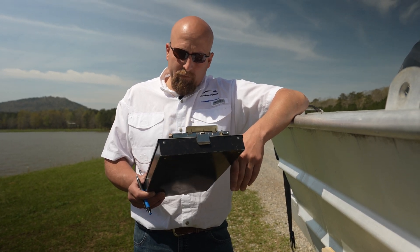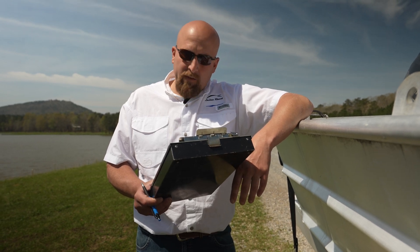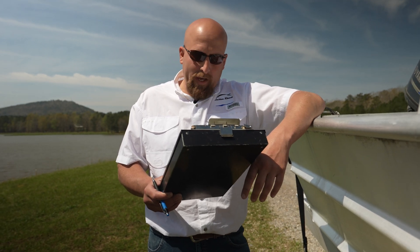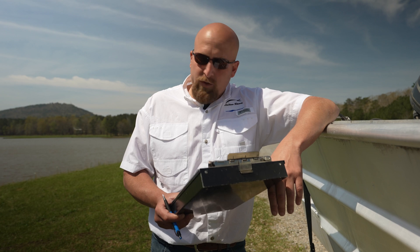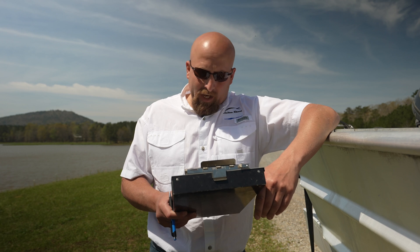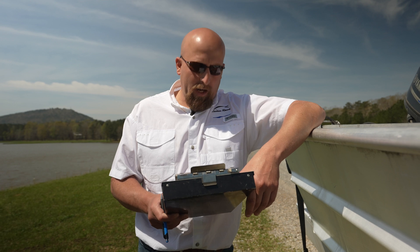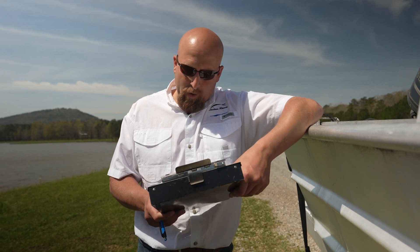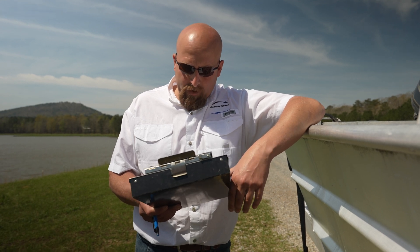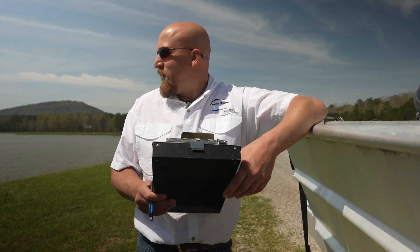We've seen bluegill and red ear, which are both desirable sunfish species. Green sunfish and warmouth aren't horrible fish but they do compete directly with bass. We have both species of shad, which is great. Threadfin shad I like in every lake. Gizzard shad — there are pros and cons, but if you want big fish it doesn't hurt to have them. We've got crappie — looks like mainly white crappie so far. Channel cat and a lot of different drum and sucker-type species — a lot of creek-type species.